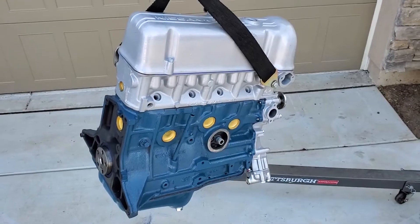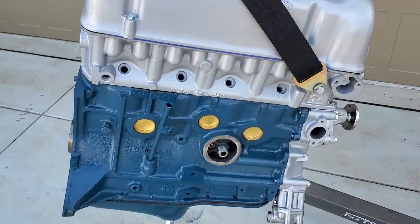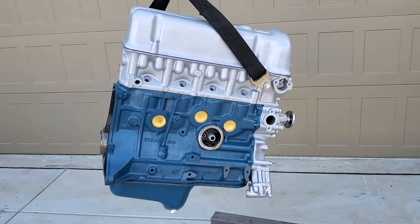I'll be shipping this out tomorrow morning. It was painted in our Datsun blue original paint and I love it. This thing looks awesome and it is ready to go.